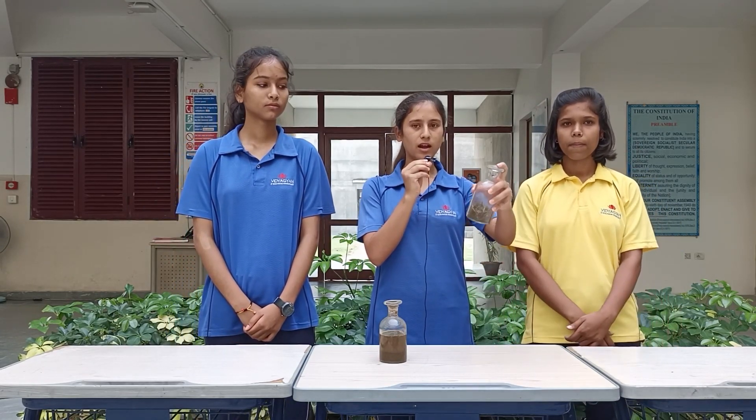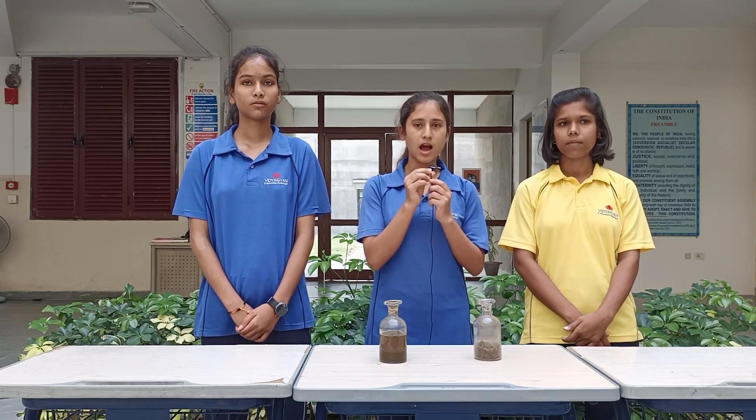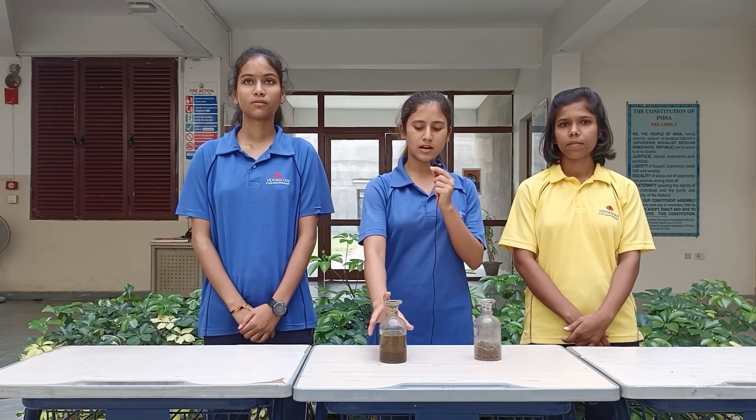Take a mixture of grass clippings, cow dung, and alum, then add water to it. Cover the container tightly and keep it for 20 to 25 days. After 20 to 25 days, when we open the container, our energy drink will be ready to use.